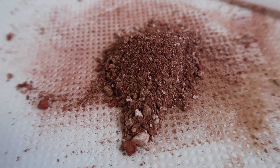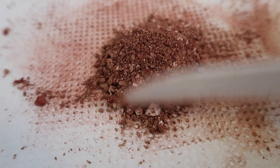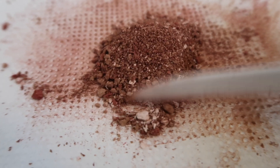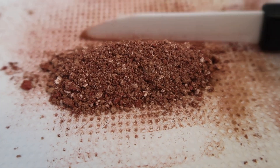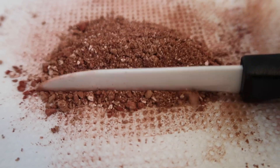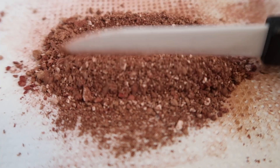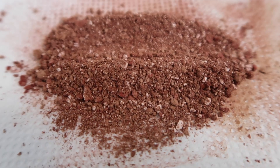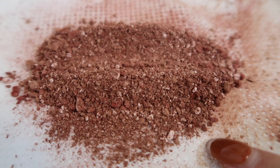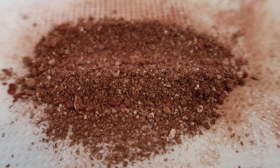That was actually really really satisfying — I can see why people are addicted to these types of videos. I feel like I'm dealing drugs from my mom's basement or something. But anyway, this is what all of the powders look like together. That is pretty dark, huh? Like you wouldn't expect that to be the average of the five colors — I would have thought it would be like a little bit on the lighter tan-ish side.